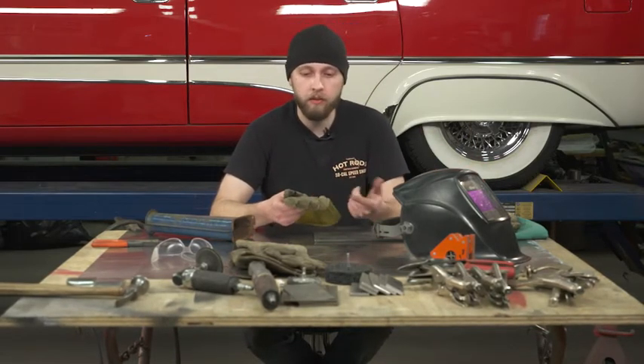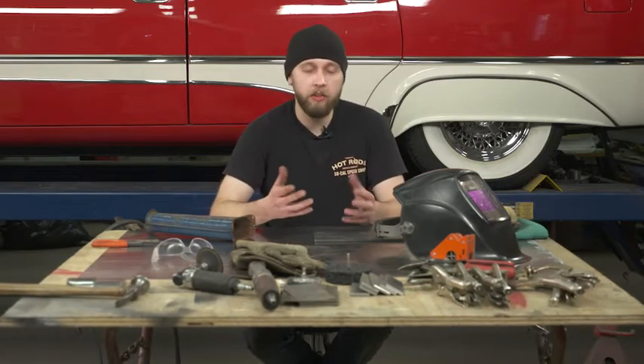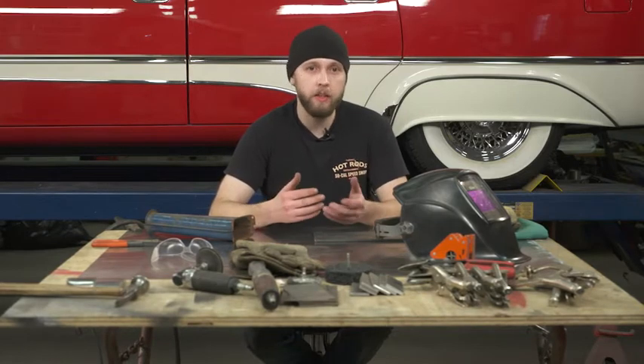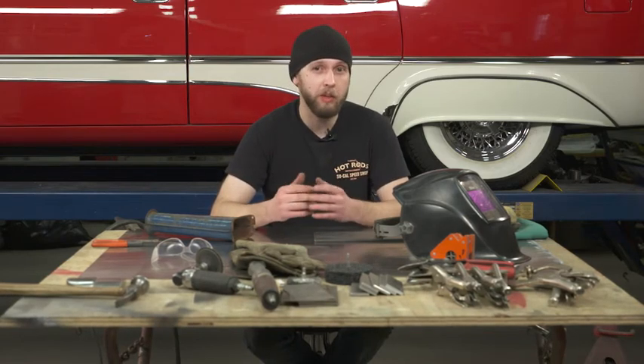These are pig skins. They also offer several other different varieties of different leathers in your gloves. It's all on preference. When you get more comfortable with it, the more you're going to select one size or variety of glove.